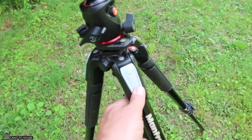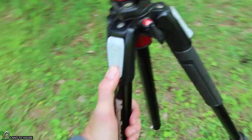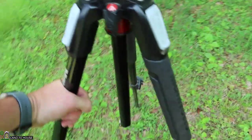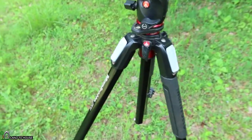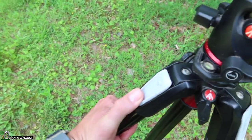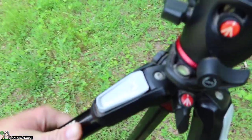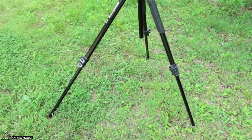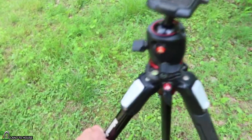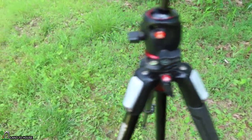On each leg you've got this lever right here which can be pulled up or down, and that will allow you to go from the normal width of the legs to pulling the handle down so it extends out further. You could actually have this thing almost flat, but most of the time I just keep it in this position. Each one of those legs can do that.